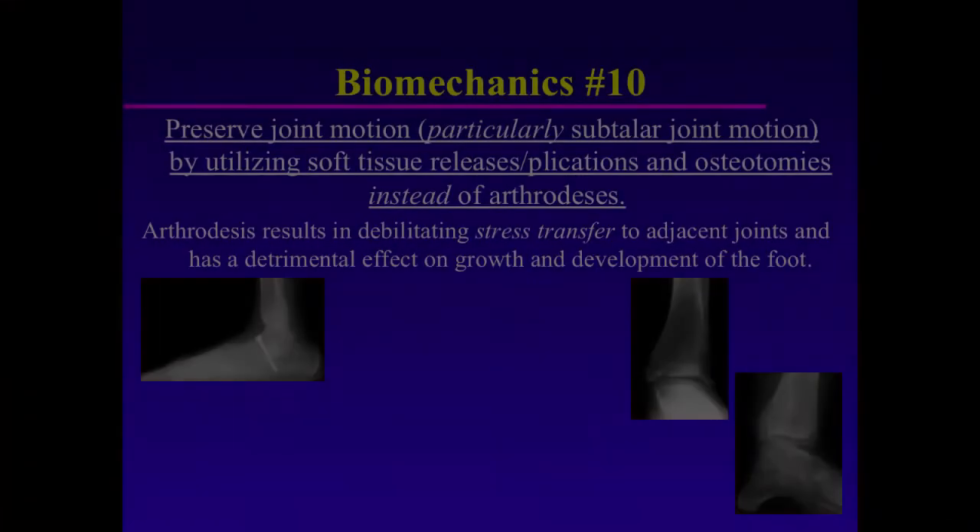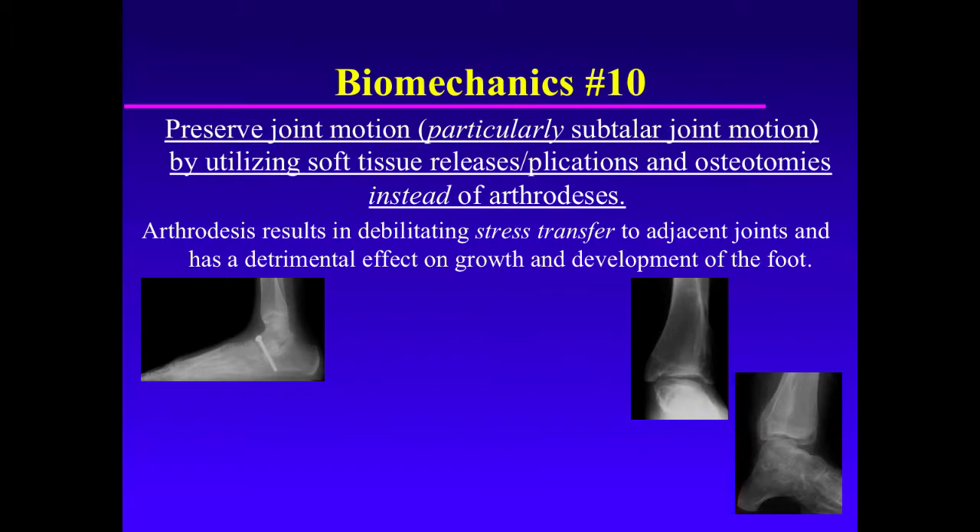Biomechanics Principle Number 10: One must preserve subtalar joint motion in preference to arthrodesis. One must preserve joint motion, particularly subtalar joint motion, by utilizing soft tissue releases and placations and osteotomies instead of arthrodesis. Arthrodesis results in debilitating stress transfer to adjacent joints and has a detrimental effect on further growth and development of the child's foot.